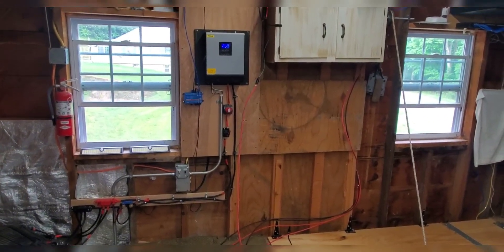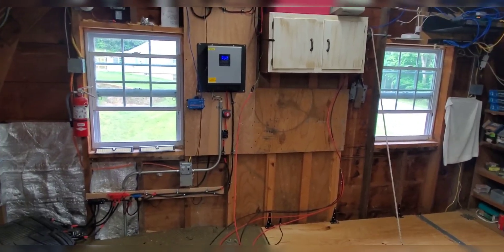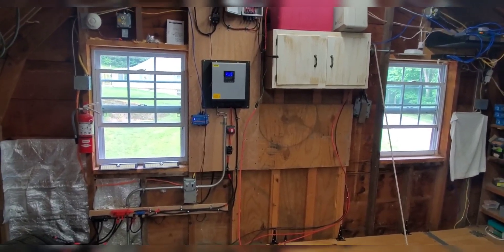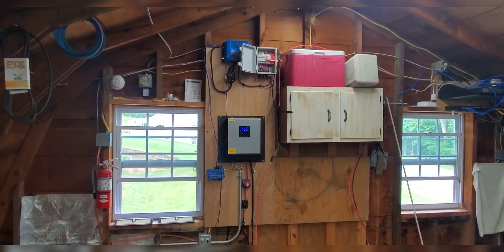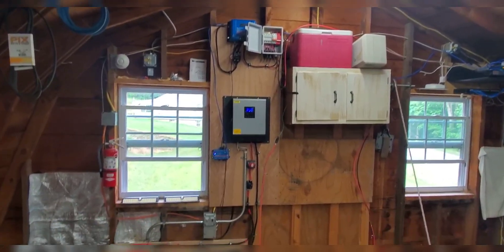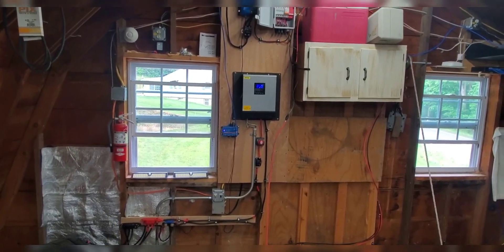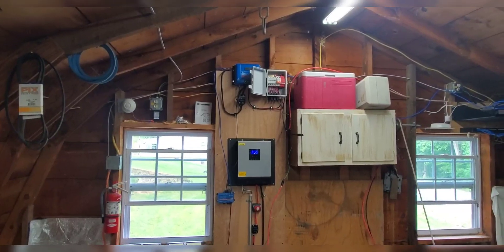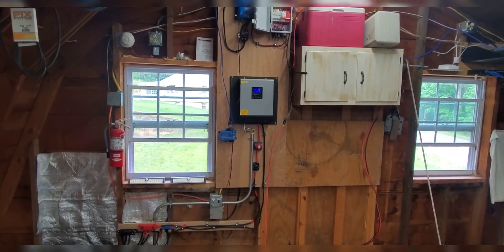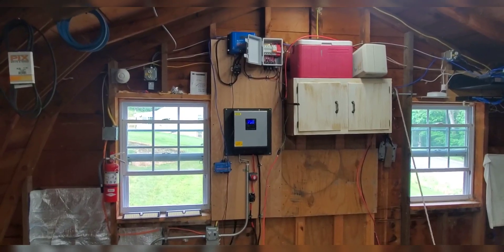Good Wednesday morning YouTube! Today's video we're going to try to rewire some of this mess because I've added a few things to my solar system, like a couple of Victron pieces, and built another rack outside so I get better input instead of all those separate stands. I'll show you all that in a bit.